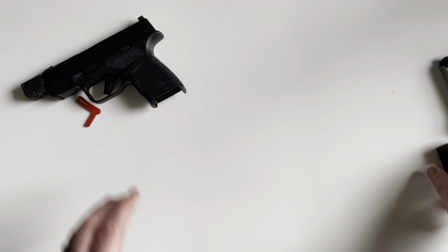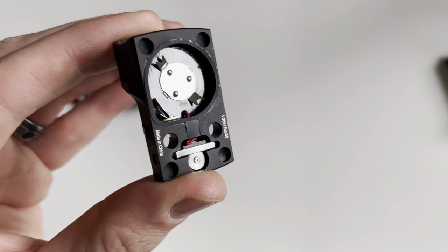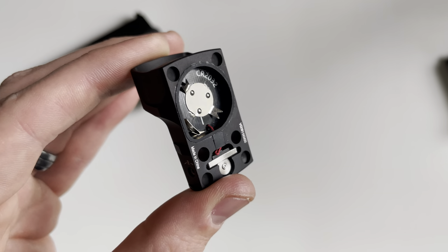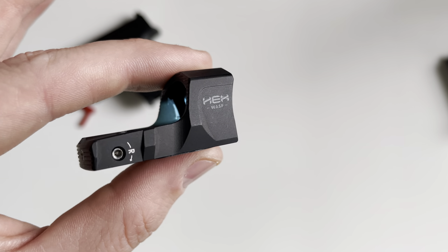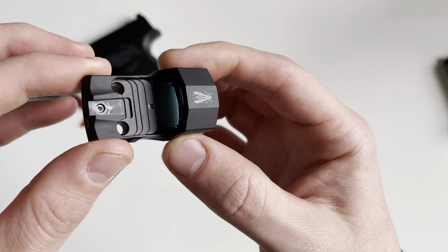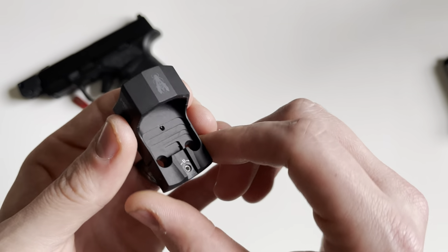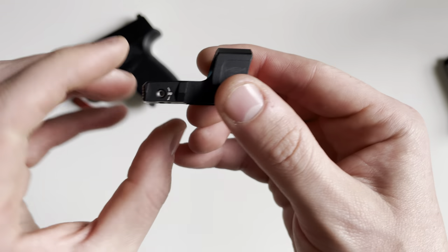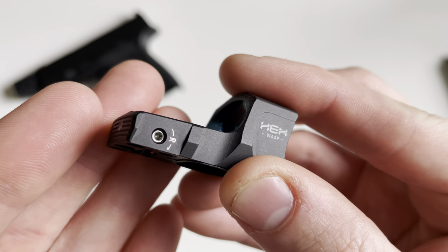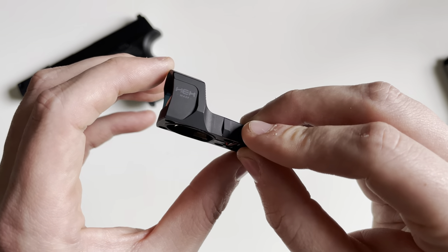The Hex Wasp is a micro dot that has a bottom-mounted battery system, kind of like the RMR, and it accepts a CR2032 battery, which will give you 65,000 hours of battery life. One of the features is there are no buttons to turn it on — it is auto-on, auto-off, as well as auto-dimming and auto-brightening. It is also IPX7 waterproof and features a 3.5 MOA red dot. The zero-in controls are on the side and top, with each click being half an MOA of adjustment and 90 MOA total of adjustment.